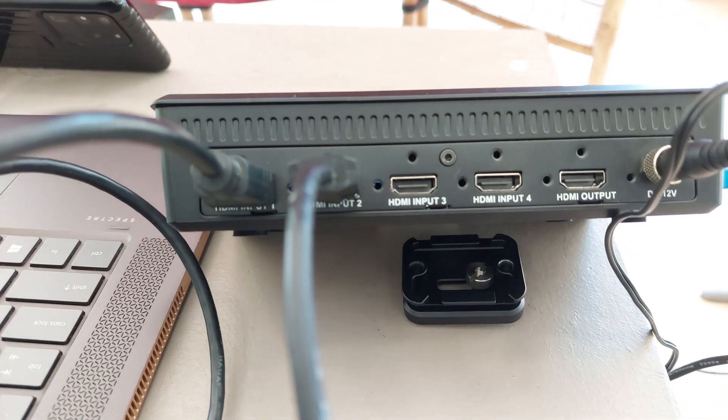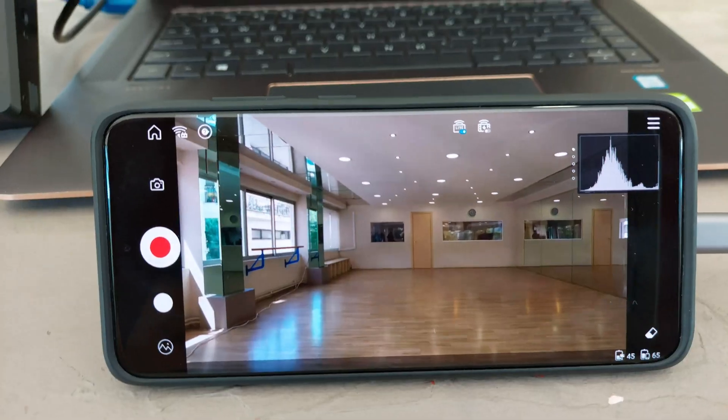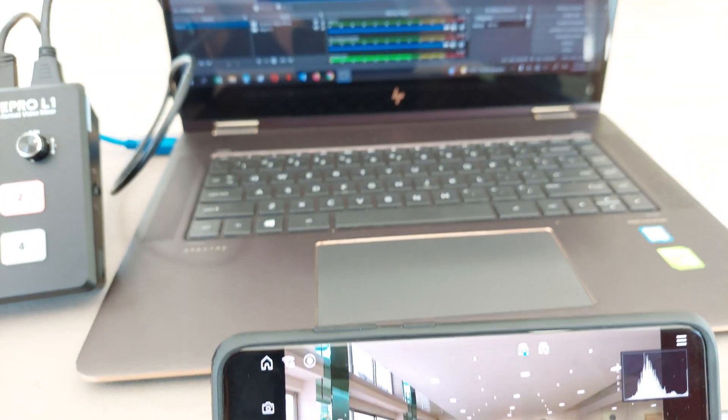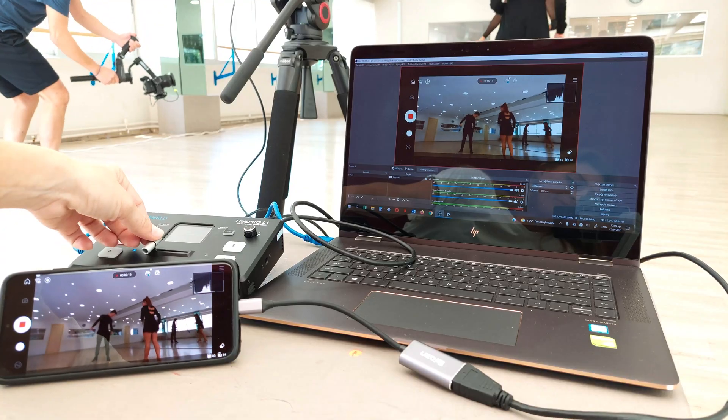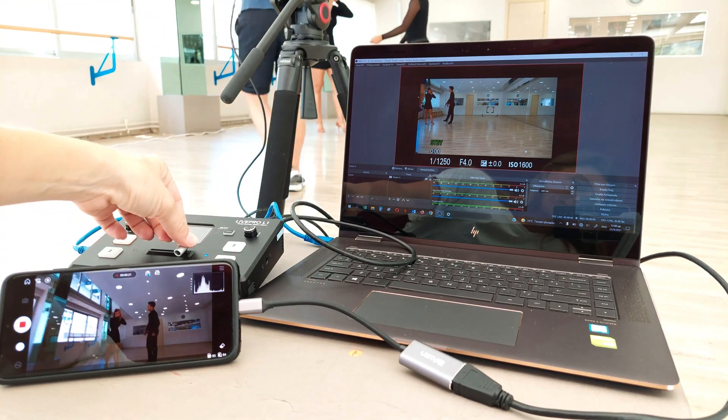With up to 4 HDMI inputs, you can set up multiple camera angles such as wide shots along with independent close-ups of each person in the performance. Or you can connect to a computer with a PowerPoint slideshow, video clip playback, websites or gaming consoles. All switching is in real time, so you can live stream to any social media platform such as YouTube, Facebook, TikTok and many more.